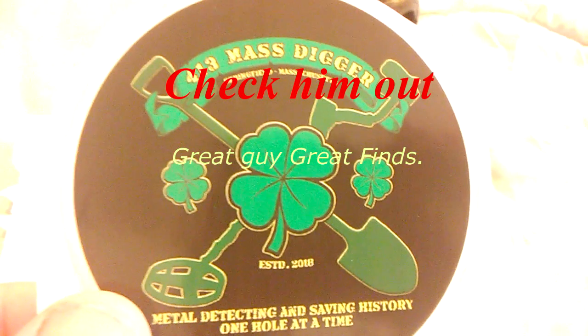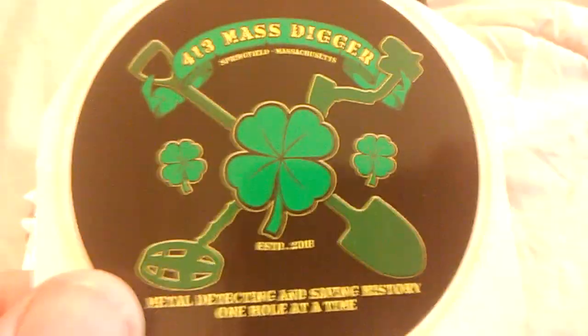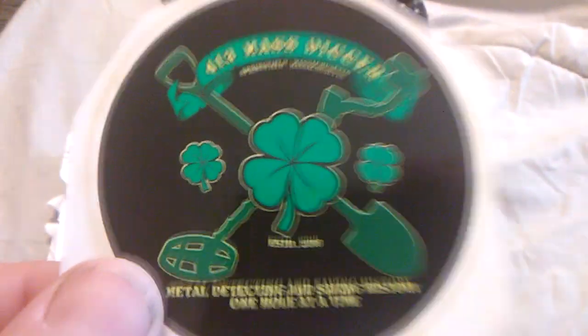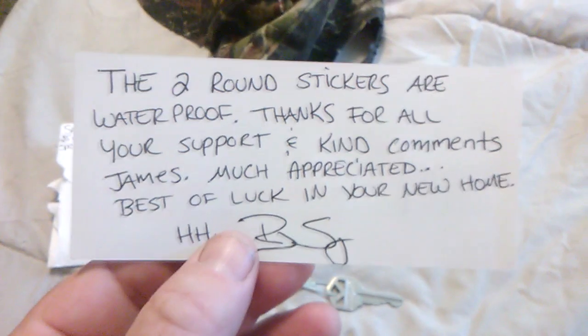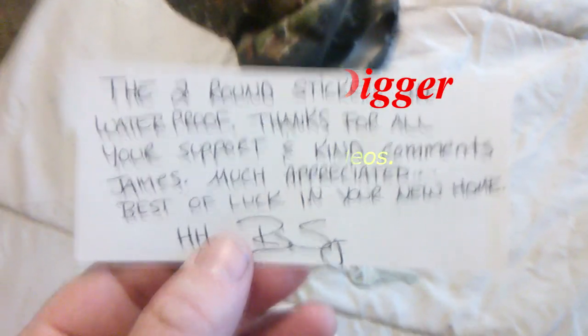All right buddy, for 13 mass digger — metal detecting and saving history one hole at a time — four leaf clover. I love that, it is beautiful! Two round stickers, they're waterproof. Good guy, thanks buddy, appreciate it.